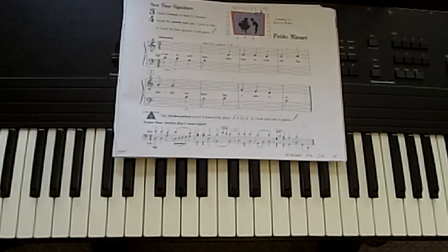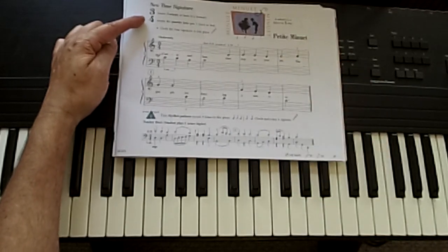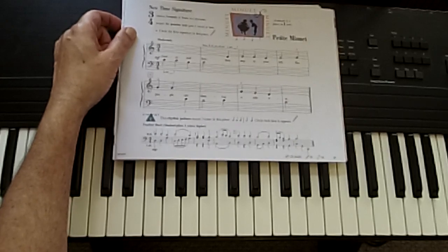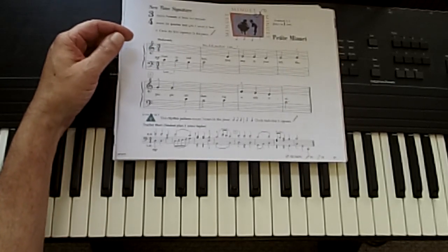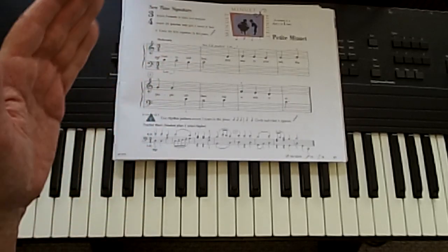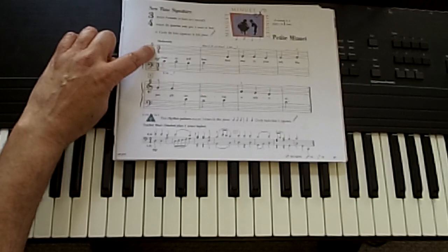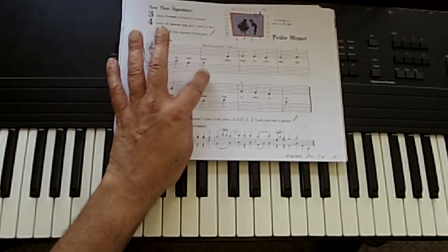Here we go — a new time signature in our next piece, Petite Minuet: three-four time. That means there are three beats in the measure, like a waltz. I'm going to be counting in three, saying one, two, three, one. Ready, go. That's our new time signature, telling us that the quarter note still gets one beat, but there are three beats in each measure — everything's got to add up to three.